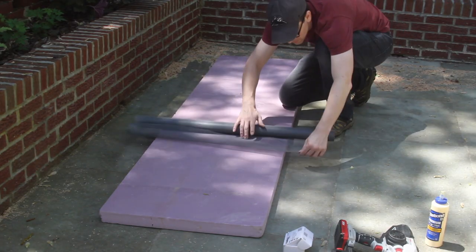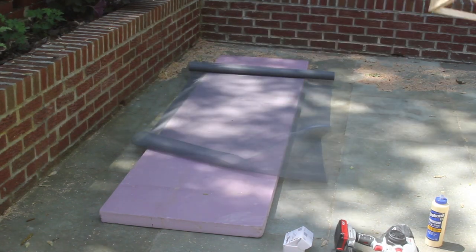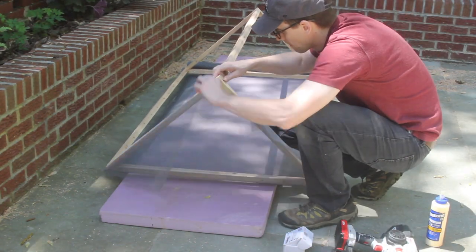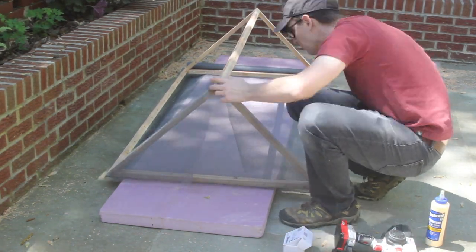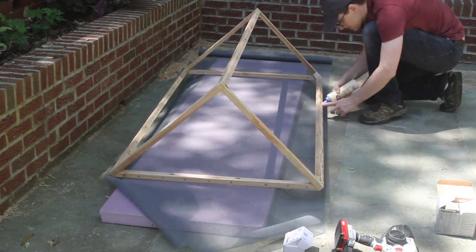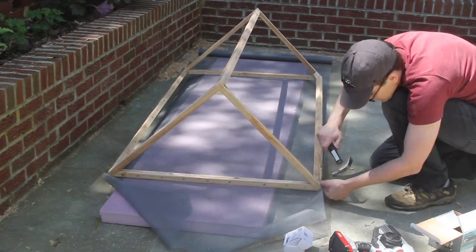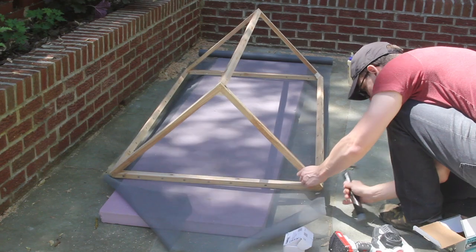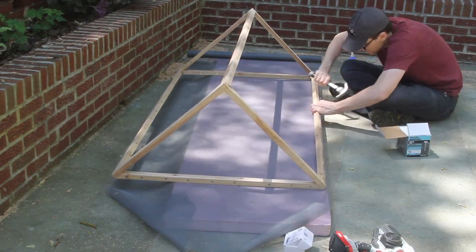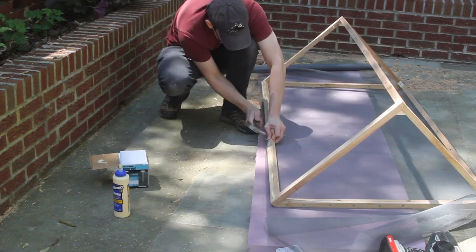I rolled out the screen and measured how much I would need. You can also use strawberry netting for this, but I didn't have any. I applied a little bit of glue and then slowly nailed in the screen with roofing nails. On the first side, you just want to make sure that you're going straight. Once you get to the second side, it's a good idea to start in the middle and then work to each corner, lightly pulling the screen toward you and to the corner. This will get rid of any wrinkles.